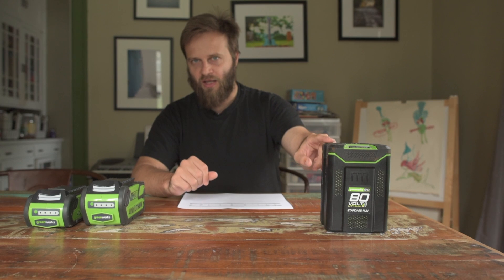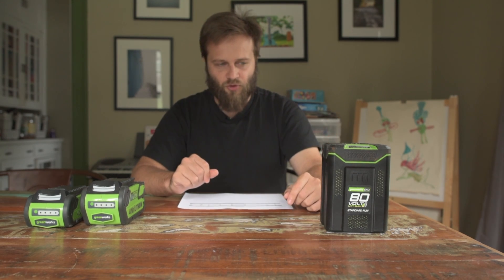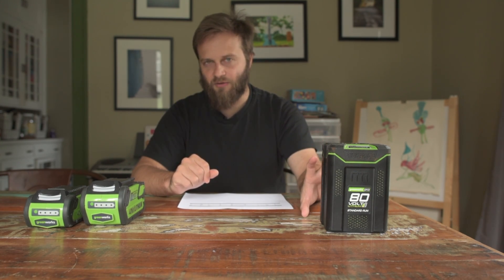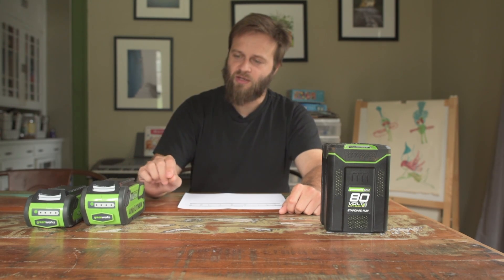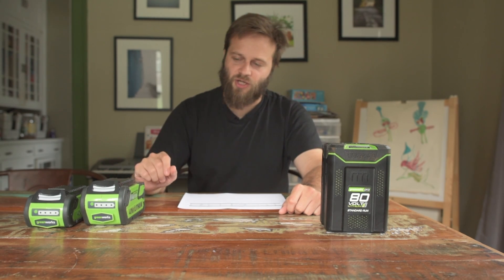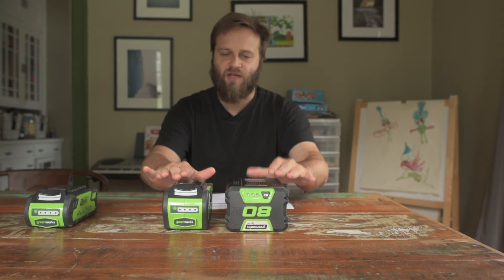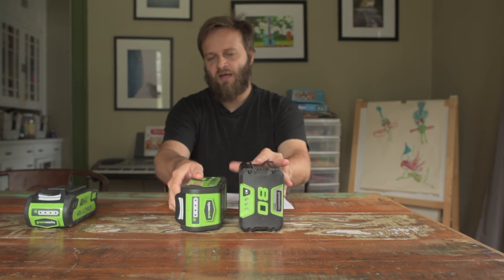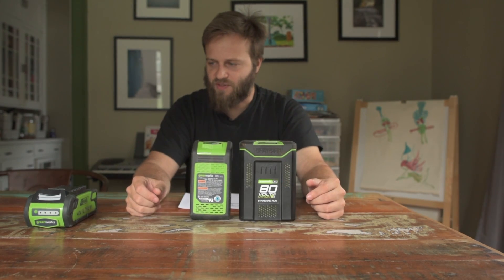There is a 4 amp-hour version of the 80-volt battery and also a 5 amp-hour version that I don't have. The 4 amp-hour 80-volt battery is the same form factor as far as I know — it's just heavier and costs more. With the 40-volt system, as you increase capacity with the larger batteries, the size changes and they grow taller. Looking at these two batteries side by side they are about the same height, but on edge the 80-volt battery is about a third taller. Lengthwise they're about the same.